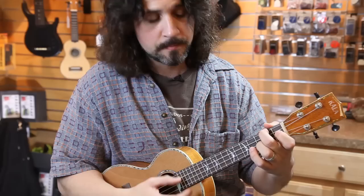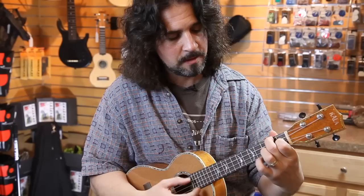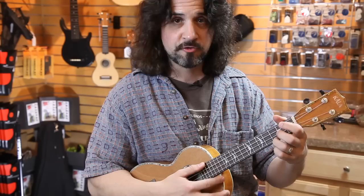Add the index finger on the second string, keeping your middle finger in place, and you've got an F. Strum through it, maybe two strums each.